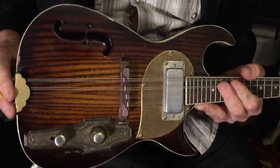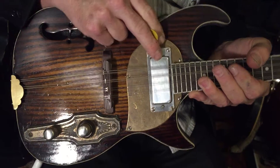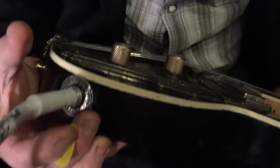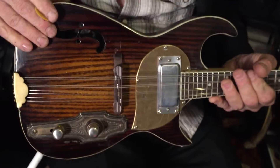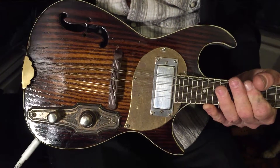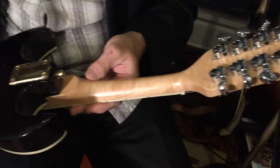It has a brass tailpiece, adjustable bridge, the pickup is a Kent Armstrong mini humbucker, has an antique control plate and an antique jack plate, hand-carved F-hole, it's a chambered body, it's bookmatched sassafras — sassafras is really a lovely wood — and a really nice neck with Grover tuners.